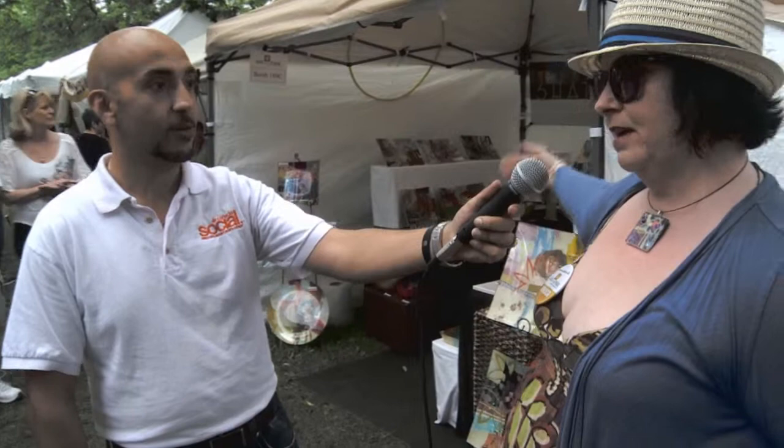How you doing guys, this is Social TV, Sean here at Art in the Park 2013. I'm standing here with a beautiful young lady — what is your name? Julie Bell. Julie, what do we got here behind us? Can you give me a little insight into your business?